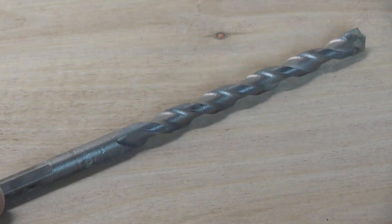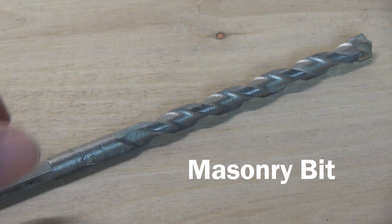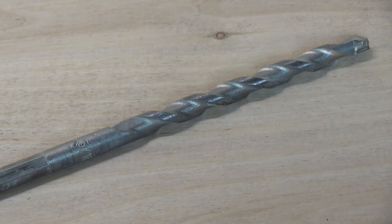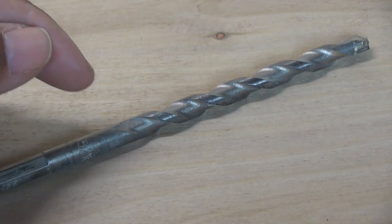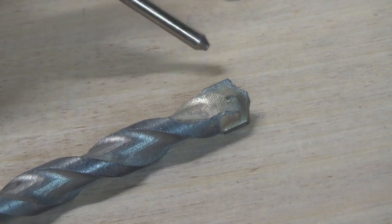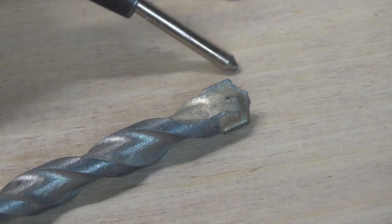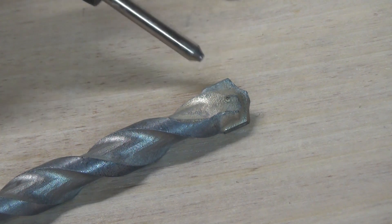What we have here is a very common drill bit as well — it's a masonry bit. It's perfect for drilling through brick, concrete, and cinder block. Now, you can't use an ordinary drill with this bit; you have to make certain that you use a hammer drill or a rotary drill. If you notice, the tip of the drill bit is a little different in shape, and in addition to that, it's a diamond ground carbide tip.